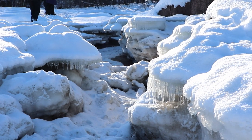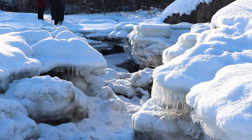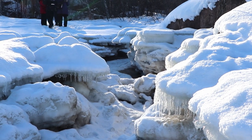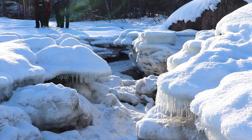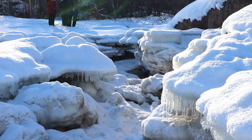I see a face there. Old Man Winter? I don't know — it's icy, snowy, looks like an old guy. Could be Old Man Winter, Jack Frost, I don't know, somebody.